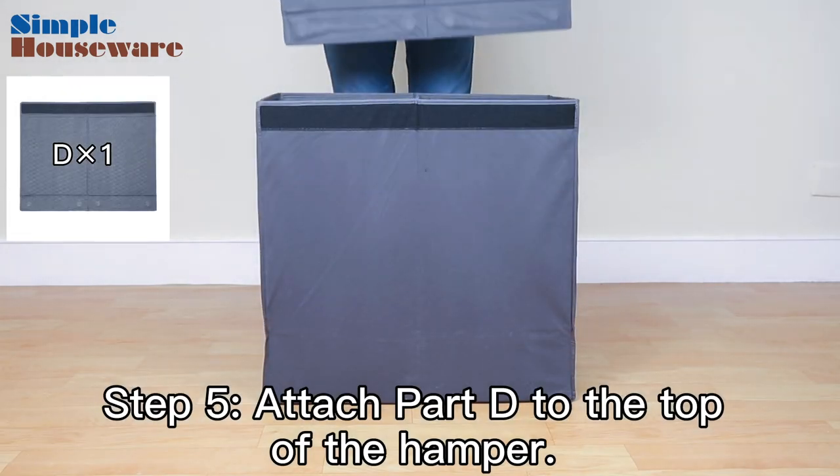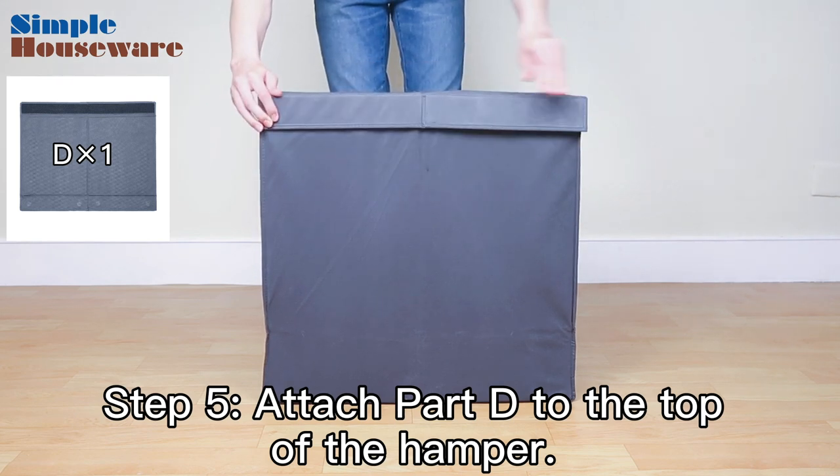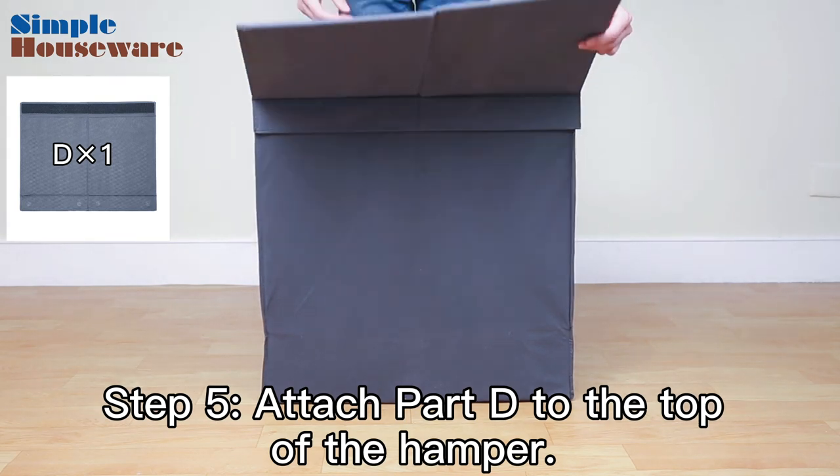Step 5. Attach Part D to the top of the hamper. Find the side that has Velcro and align it on top of the hamper to attach the lid.